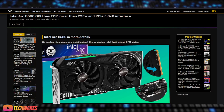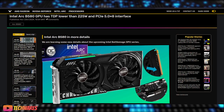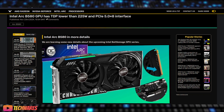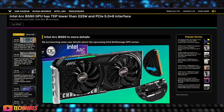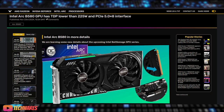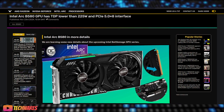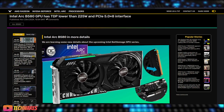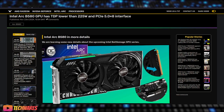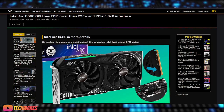Intel Arc's Battle Mage series is making waves in the GPU market. The Arc B580 stands out with its PCIe 5.0 x8 interface, offering double the bandwidth of PCIe 4.0. This means faster data transfer rates and improved performance, making it ideal for gaming and AI-driven applications. The PCIe 5.0 compatibility also ensures reduced latency and faster load times, giving you an edge in both gaming and productivity tasks.